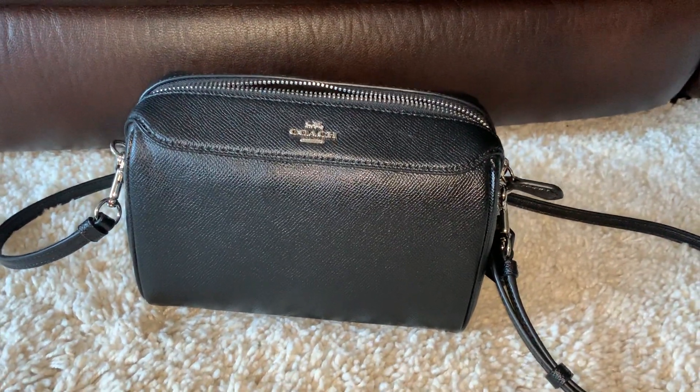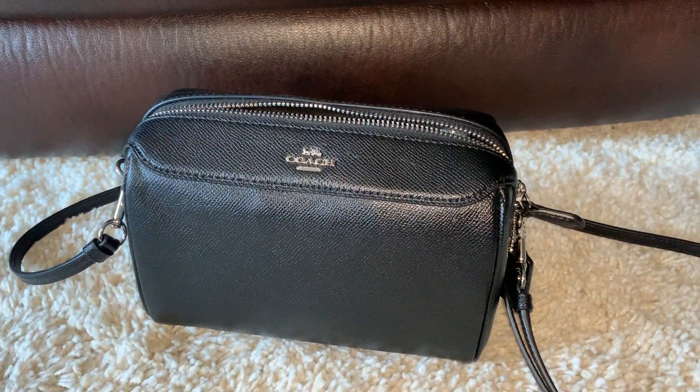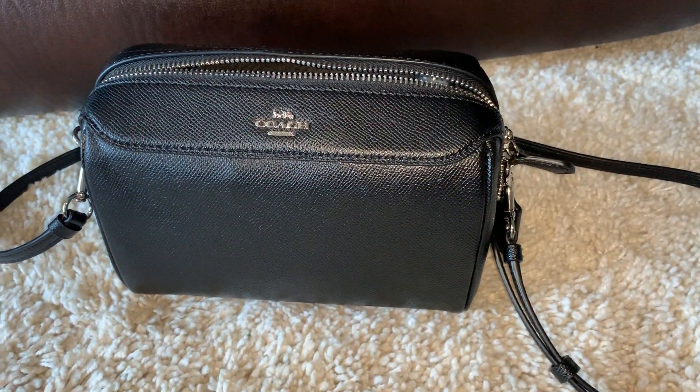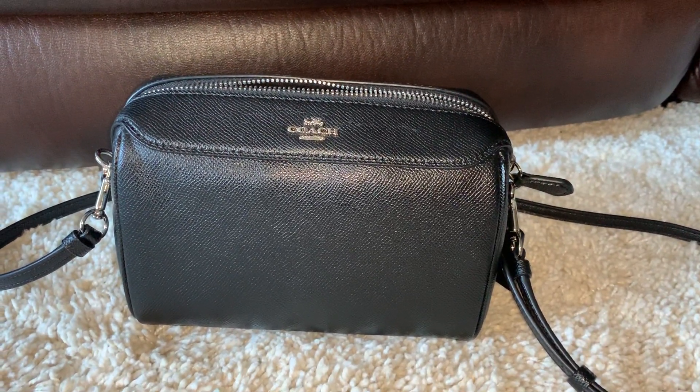Hey guys, I just wanted to pop on here and do a quick little video of my new favorite crossbody bag. I got this bag about two weeks ago and I've been using it and I have been absolutely in love with it. It is the Coach Bennett Crossbody.